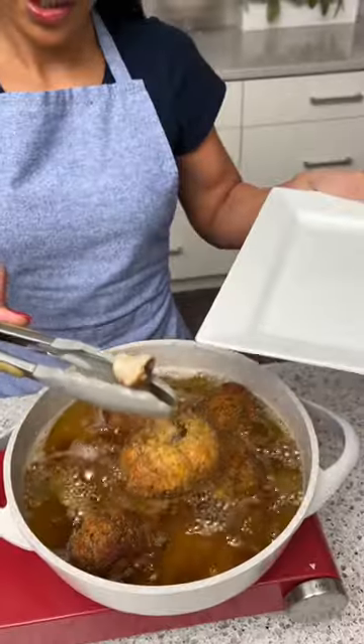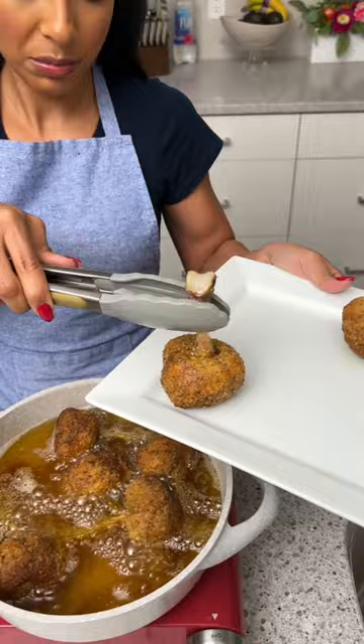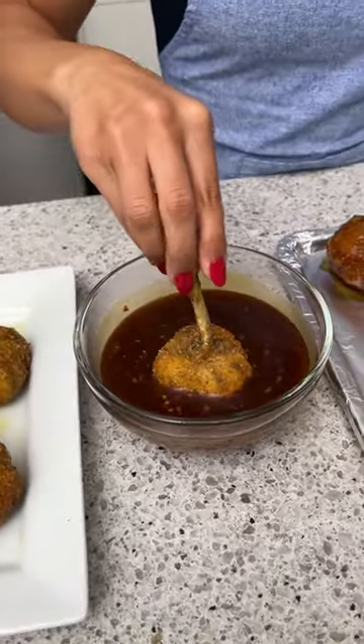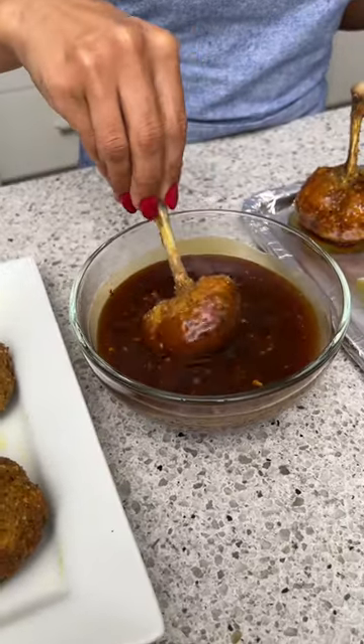Just going to let these cook for a few minutes, then start taking them out. Now we're going to take our drumsticks one at a time and dip them in that lovely sauce that we made — wow, that's amazing.